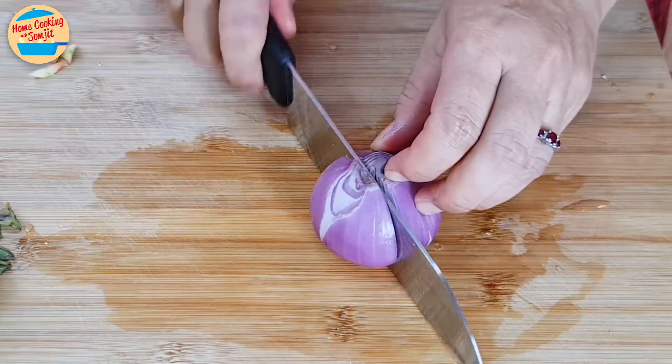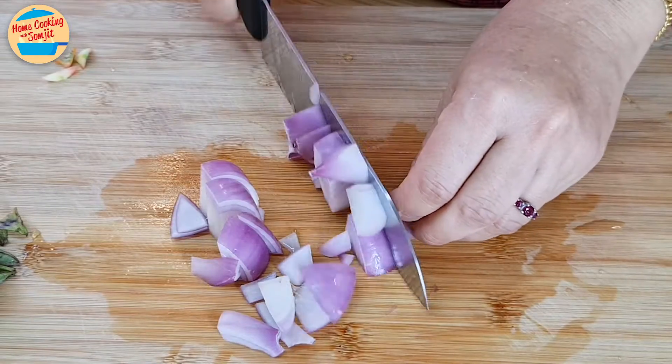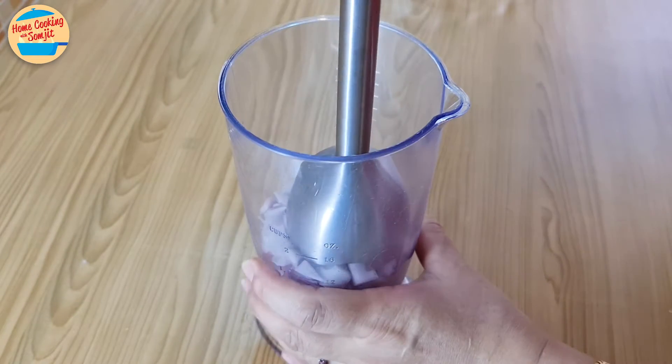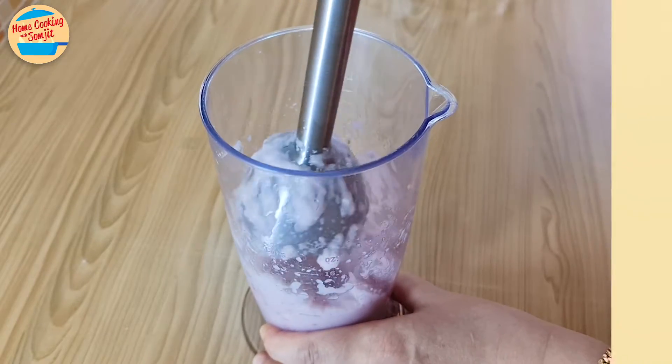Next, cut the red onions into small pieces for easy blending. Let's blend them — any blender can be used. Since there isn't too much, I'll use a hand blender. It is done.